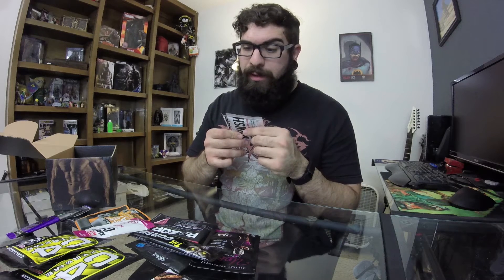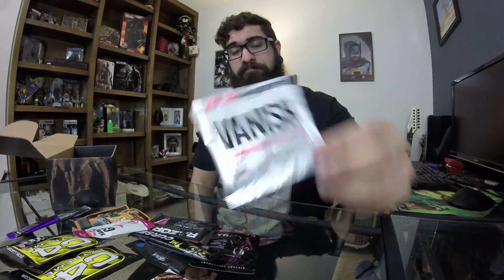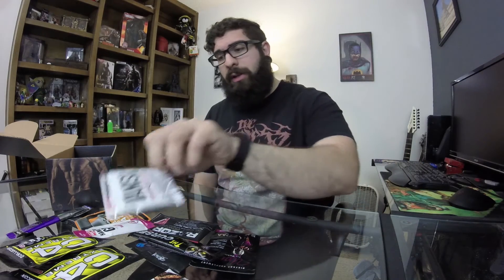Next up in the box we got Pro Subs Vanish fat metabolizer — enhances mood and mental clarity, suppresses appetite and cravings, promotes fat loss. There's one pill in here and it says as a dietary supplement take one capsule per serving, do not exceed two capsules per day. Apparently this one capsule burns fat. I don't know how I feel about that — I don't use stuff like this, but I'll try it out and let you guys know how it goes.